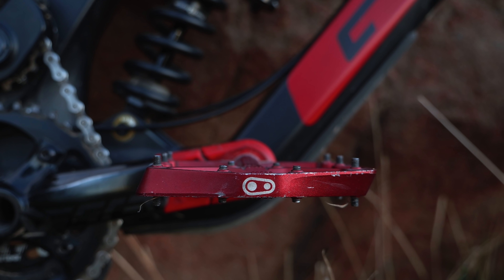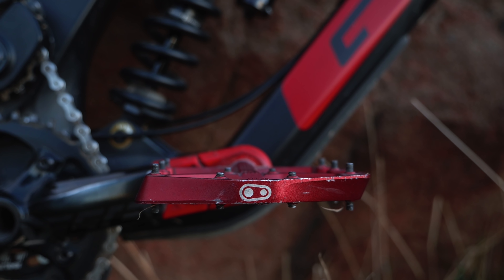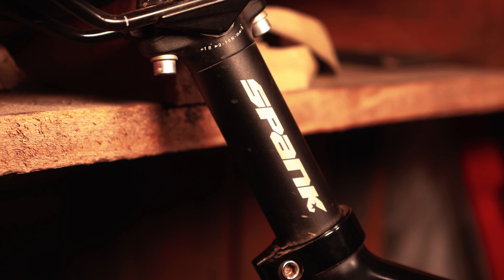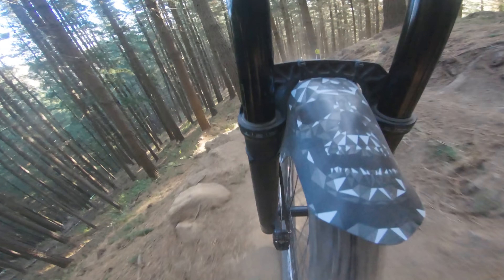The super grippy and color-matched Crankbrothers Stamp 7 pedals keep my feet glued in place. Rounding out the package: Spank bars and seat post, Fabric seat, and the all-important all-mountain style mudguard and frame protection.